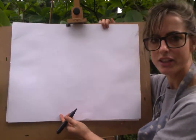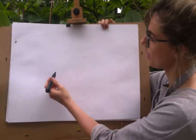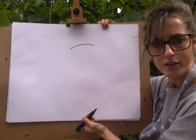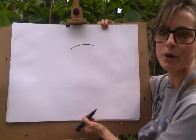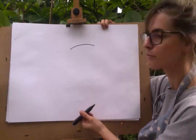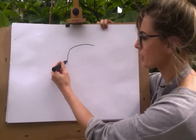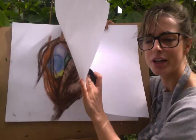The first thing you need to do is make a shape, a little bit like a rainbow. Just start on the paper with that rainbow shape, and then you're just going to kind of go down. Don't go down too far, just a little bit.